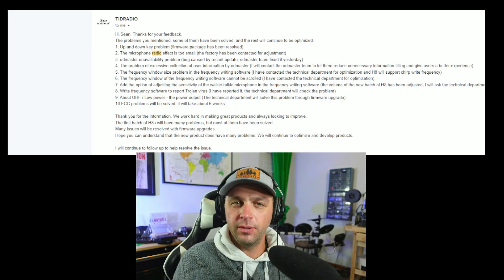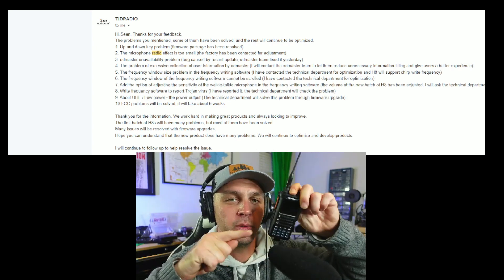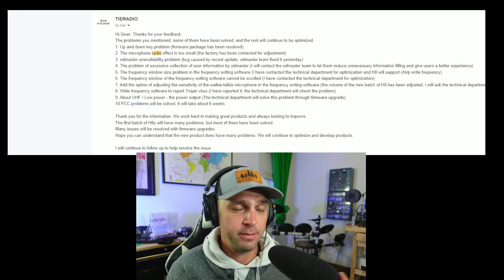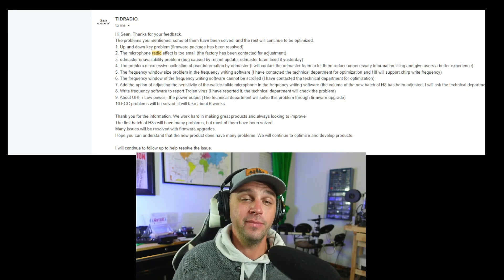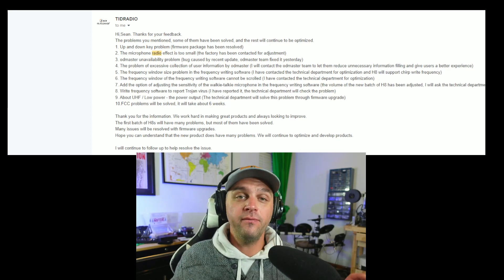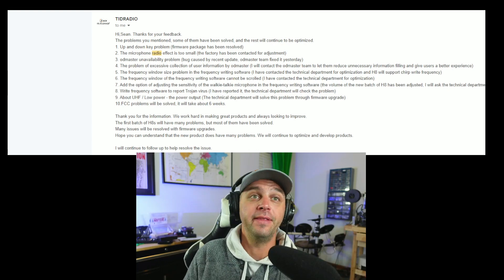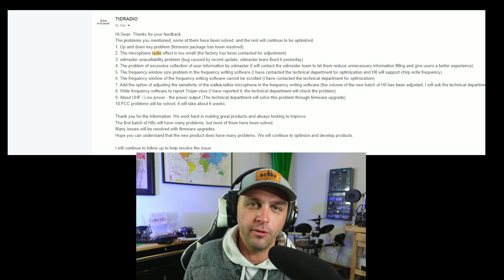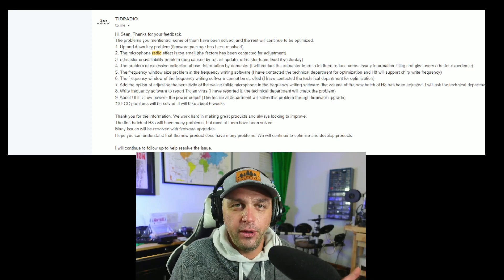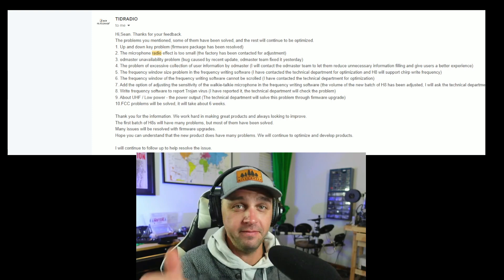They also talk about the issue with OD Master. This is a Bluetooth-programmable radio, but every phone and tablet I tried — new or old — OD Master just wasn't available or compatible. I've been informed by people online as well as TID Radio that there was a bug in the program and it's been resolved. It does now show on multiple devices that it can be downloaded, so good job on fixing that.